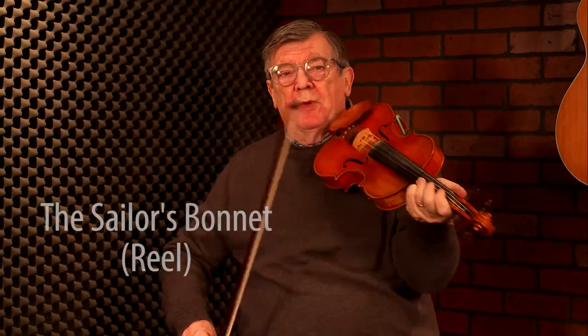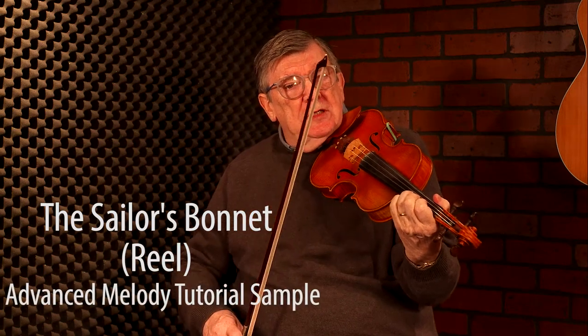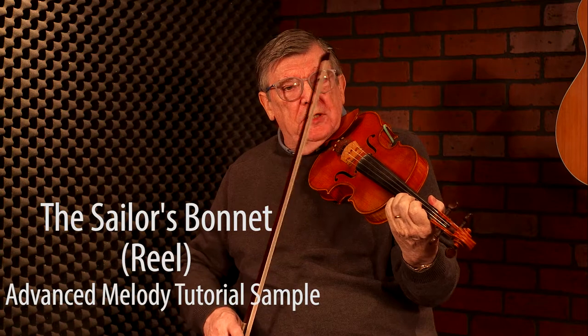So in the basic version of The Sailor's Bunnet, we had a long F sharp followed by a long B. Those two notes I would probably put rolls on them — that's probably the way I'd normally play it.